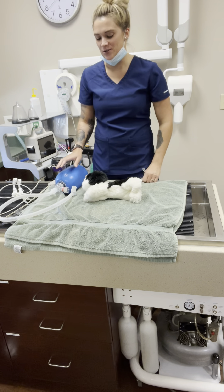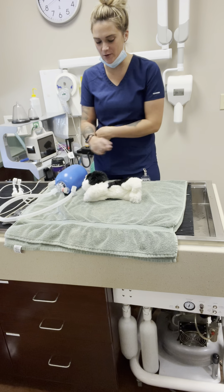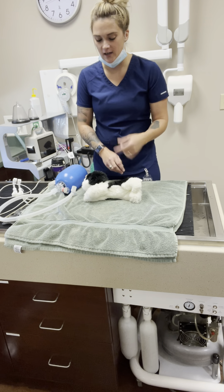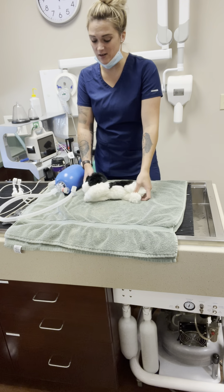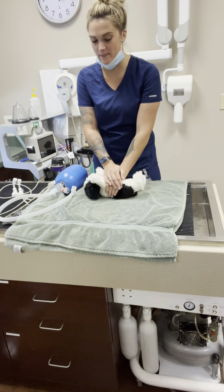I always have to make sure I'm not watching whoever's doing compressions, or I end up trying to match their rhythm. People rotate so nobody gets tired and starts giving weaker compressions.